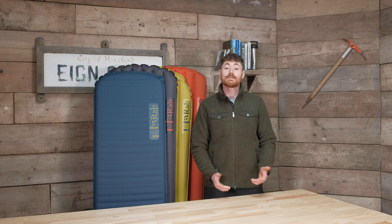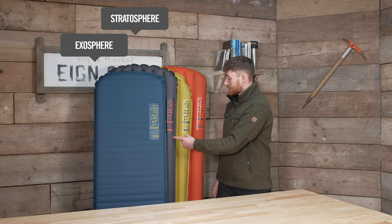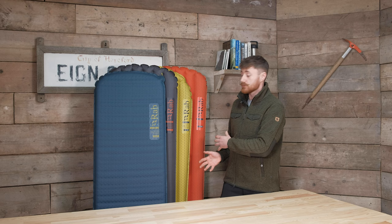So first and foremost, what are the different mats? Rab have broken down the sleeping mats into three different models: the Exosphere, the Stratosphere, and the Ionosphere. There are different formats because they're slightly different shapes, and there are a few different variations, but essentially they're broken down into those three families.